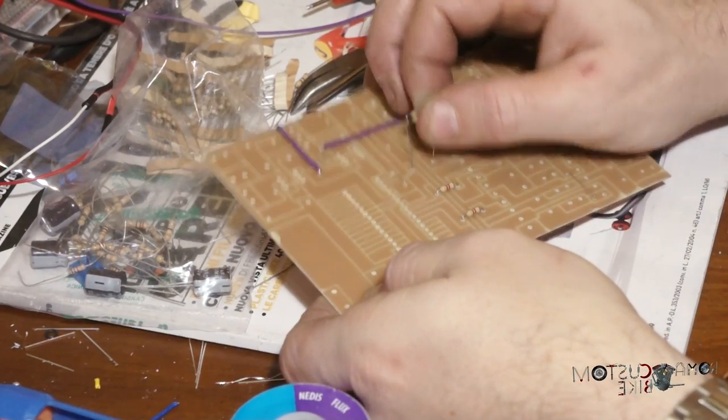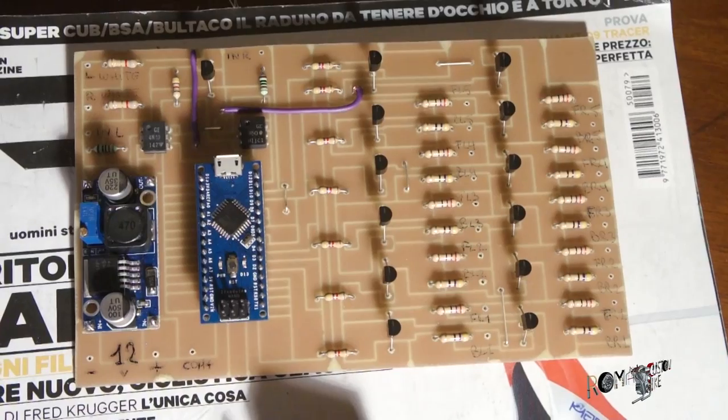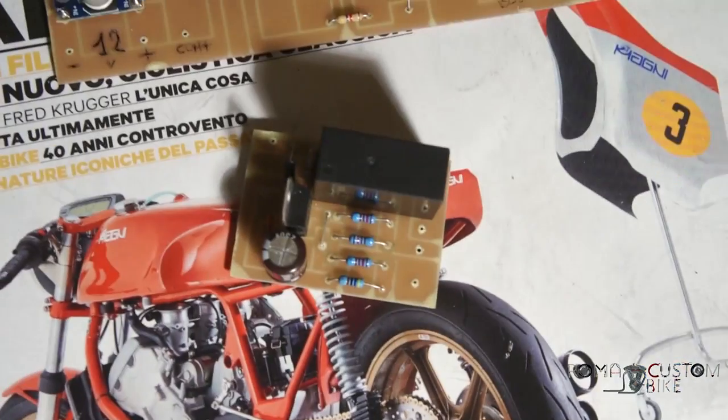È arrivata l'ora di assemblare anche la centralina. È un po' più grande del previsto, ma nella versione 2.0 potremmo forse addirittura dimezzarne le dimensioni.